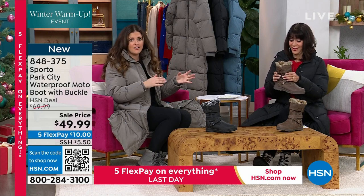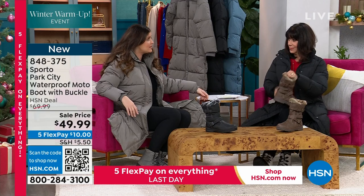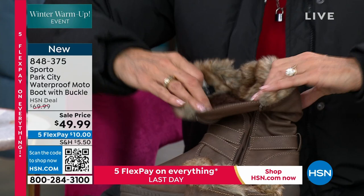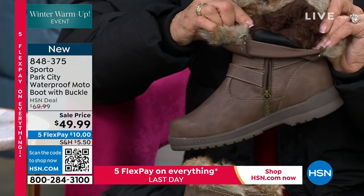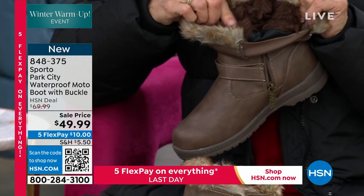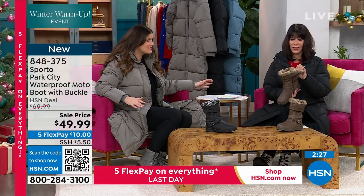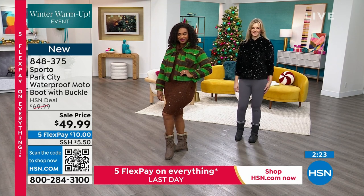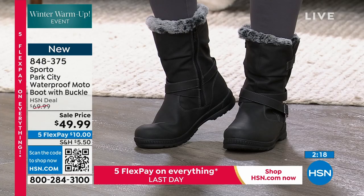And now we are taking that technology and continuing to elevate, develop, and bring you these styles. Look at the inside — you get that big gusset, and when you come in, oh my goodness, everything is so soft as you can see. That's what's against your foot. It's so comfy. And if you're someone who doesn't love socks all the time, or you don't want to wear a thick sock, this is going to be a great option for you because you get all that great fuzzy lining that you can really feel.